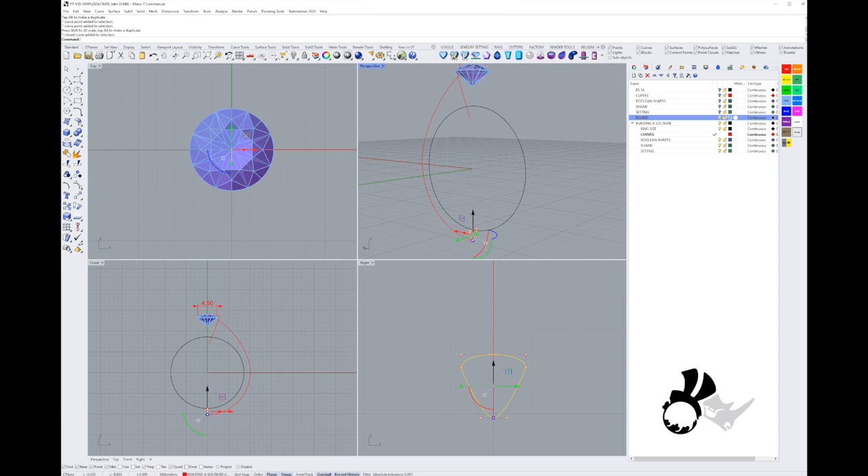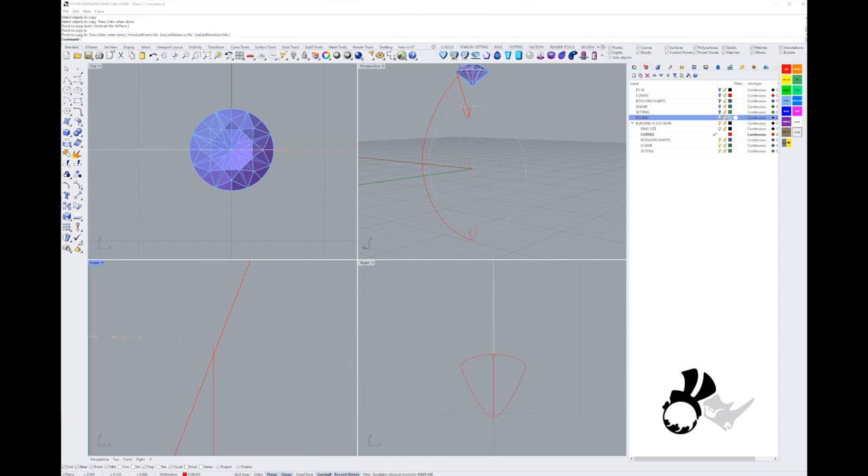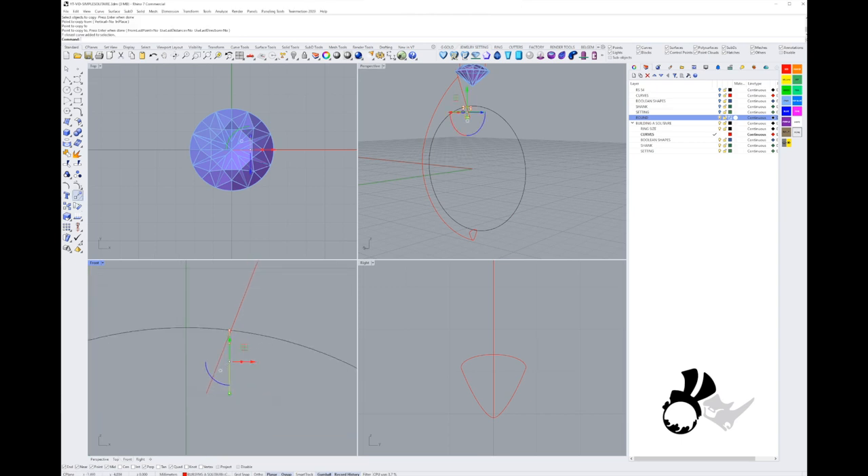I'm going to copy that curve up the inside rail to where the second rail ends at the setting. Then I'll grab the inside point, move it over a little bit past the setting, and rotate it with the rotation tool so it faces in the direction of where the second rail ends.